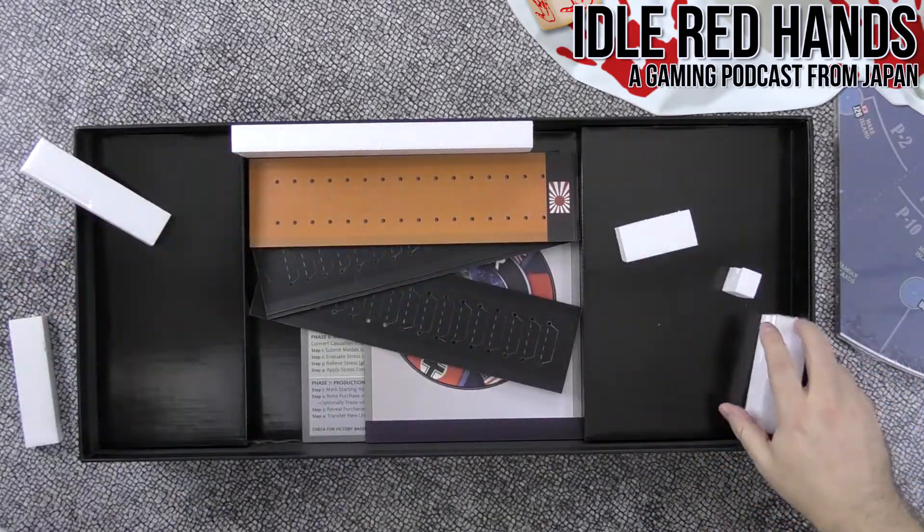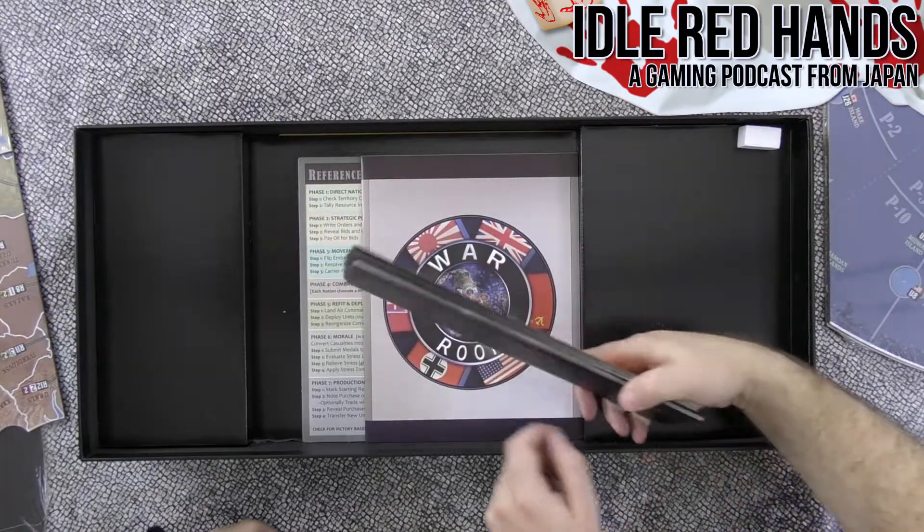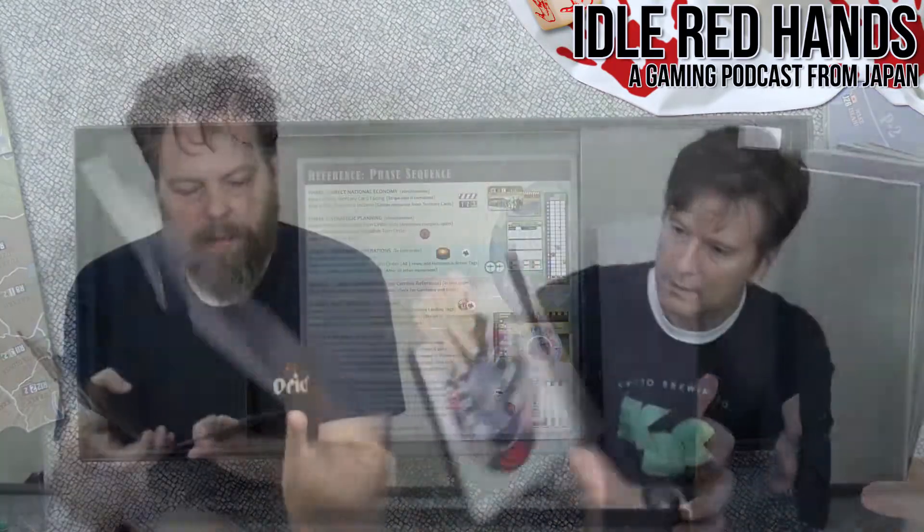Opening the box — there's a lot inside. We'll put this together later so we can see how everything looks. Here's a rulebook.